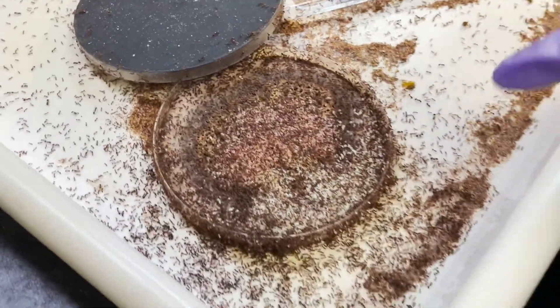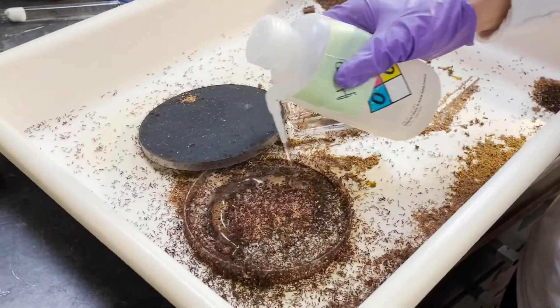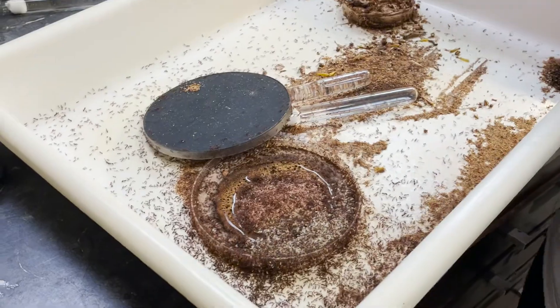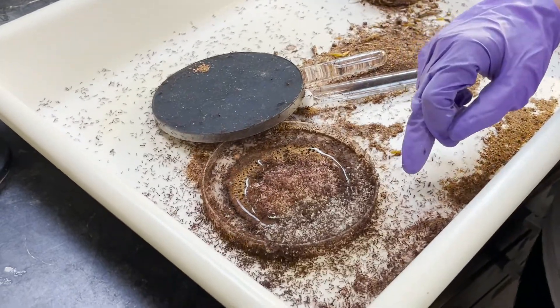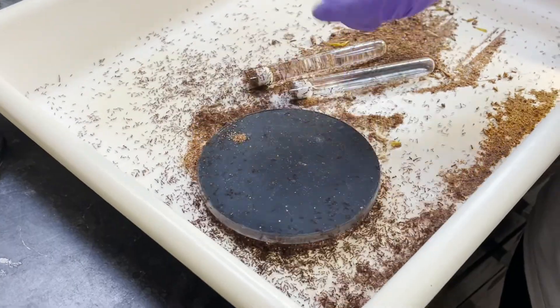This is how we water them. We simply put water directly on the nest, just like that. You don't need to give them too much so it doesn't run out. If it leaks out a little bit, that's fine. Then we just close it back up.